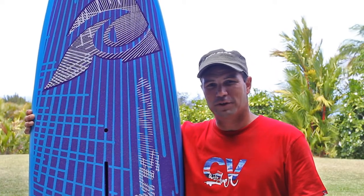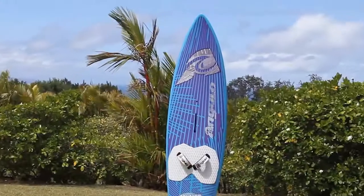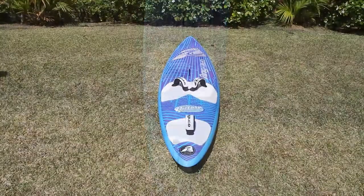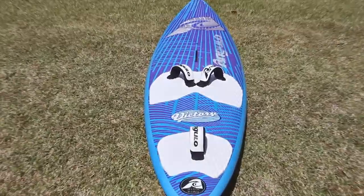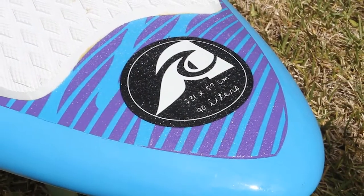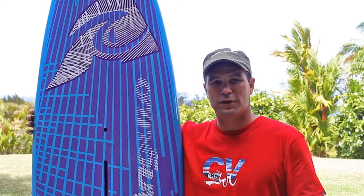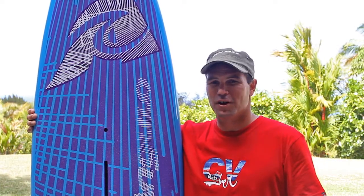One of the special shape features of the Victory is that we've combined a European type of low rocker giving early planing conditions, with a round outline that allows for hardcore bottom turns and barreling side shore conditions. This is a definite wave board for those looking to ride wave conditions all around the world.